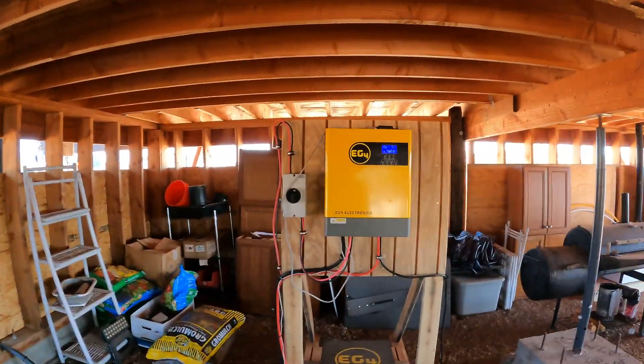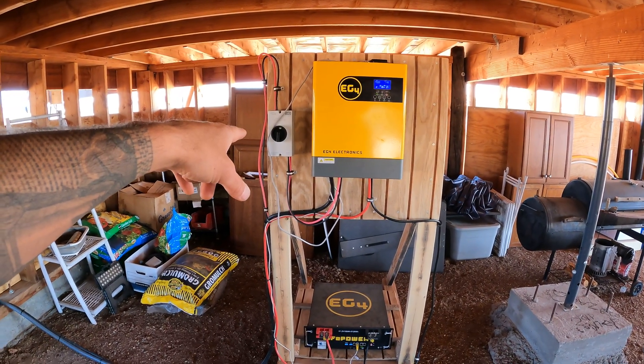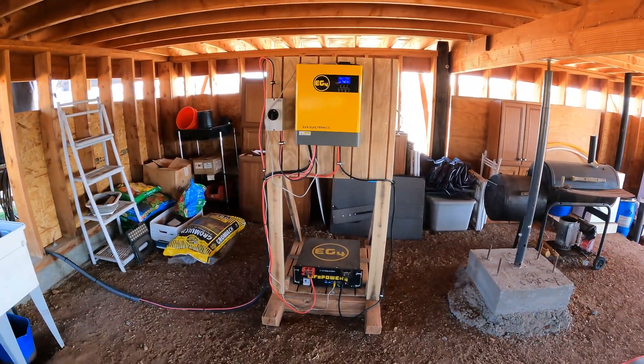I'm going to get back, power all this down, and disconnect everything. We have the solar disconnect right here. I got to disconnect some wires on the panel and slide the panels forward.